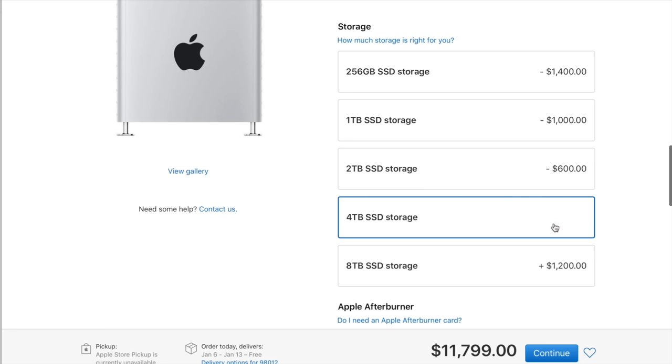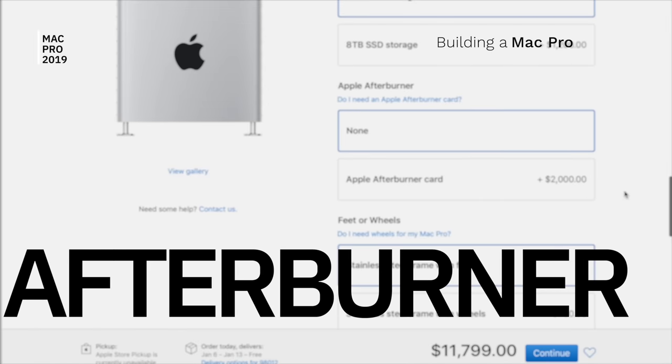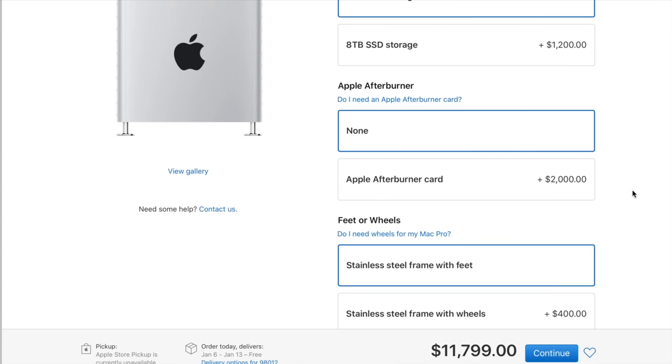I ordered the four terabyte SSD, which is a $1,400 option. Up next is the afterburner card option — this is a $2,000 option, and there seems to be a lot of confusion about who needs it, who should buy it, and who shouldn't. I've seen a few people pick it up who actually didn't need it and wasted their money. So right out of the gate: if you are not editing video using the Mac Pro, you do not need the afterburner card.